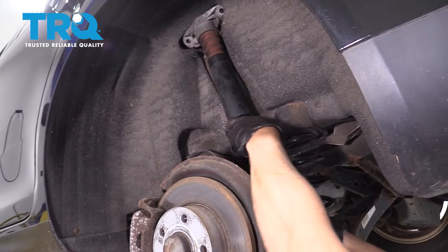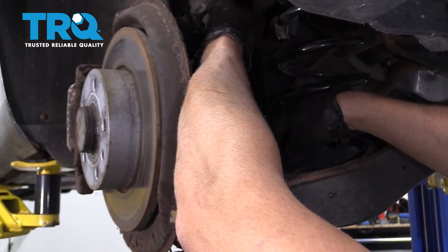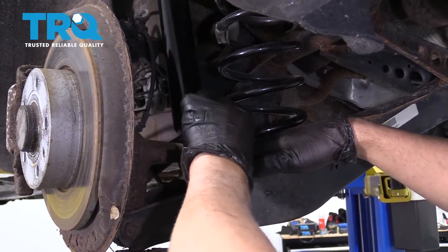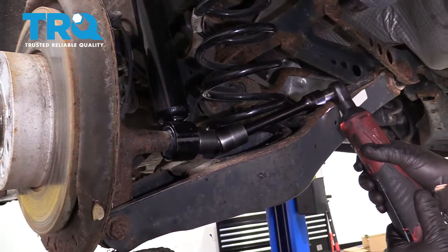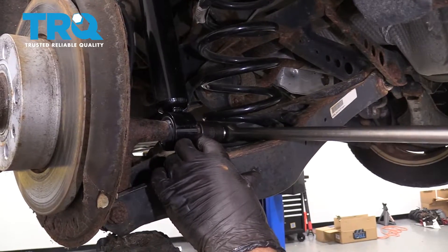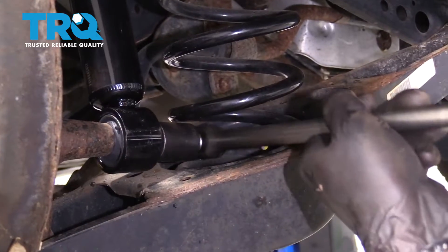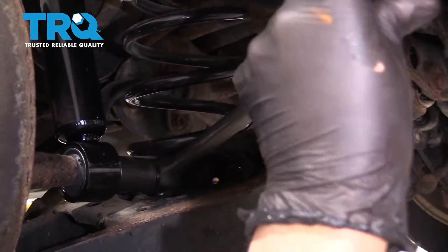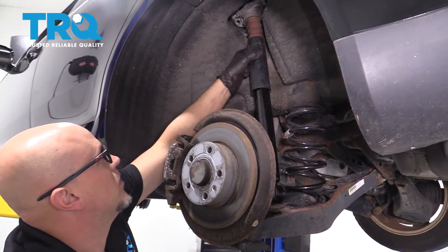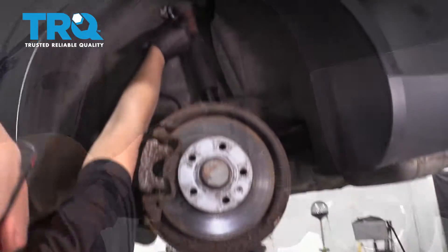Slide the mount into position, but put the bolt on down below first. Get that started. If you're able to torque this, torque that to 133 foot-pounds — just do the best you can. Then line the holes up top while you raise the screw jack or the pole jack, and get those bolts started.